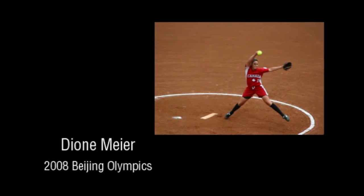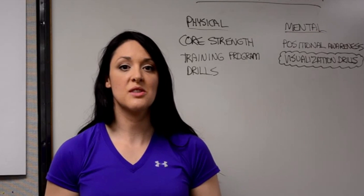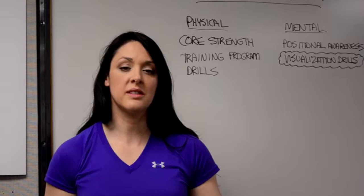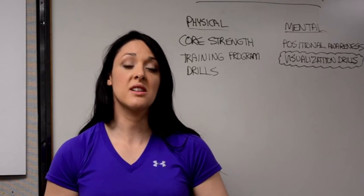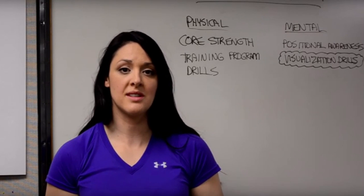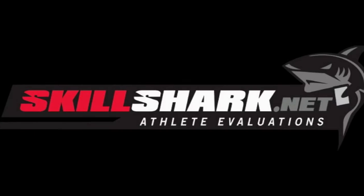Now let's hear from Dionne Meyer, who competed in the 2008 Beijing Olympics. I've been involved in sports and competitions through the majority of my life. I've been through evaluations from the minor level in my youth all the way to the Olympic level. I believe that SkillShark is an awesome tool for coaches to use to enhance the evaluation process and to make informed decisions. Use SkillShark for your next evaluation and make the most of your team information.